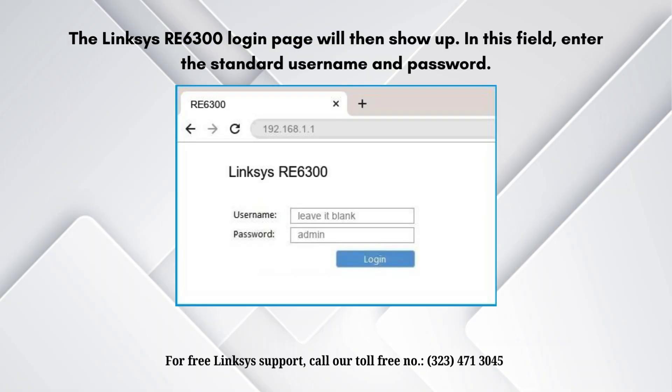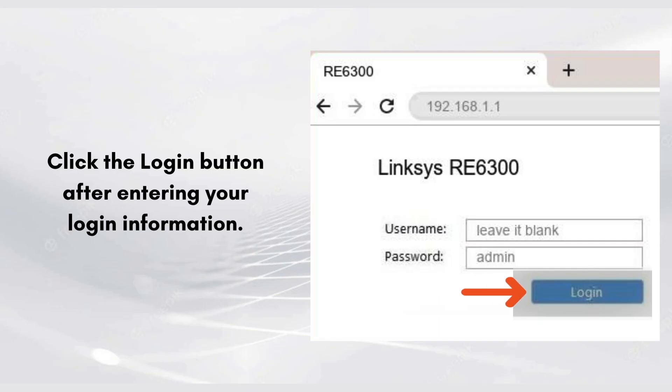In the next step, the Linksys RE6300 login page will appear. In this field, enter the standard username and password, then click the Login button. Follow the Linksys extender setup instructions shown on the following screen. That's how you can easily set up your Linksys extender via the manual method.